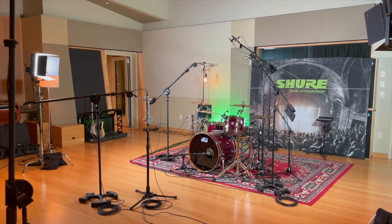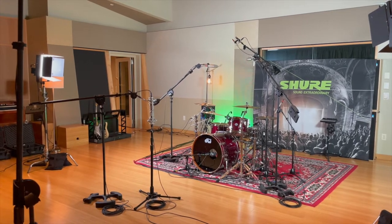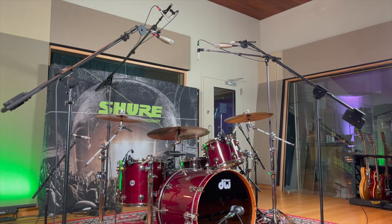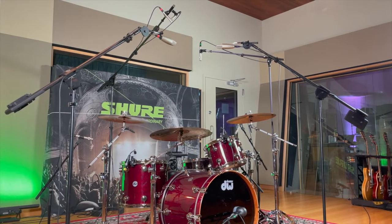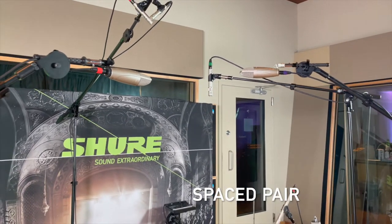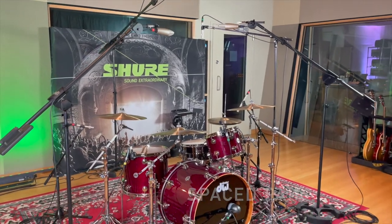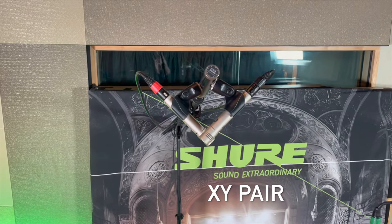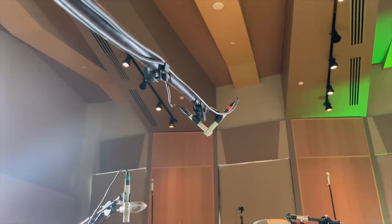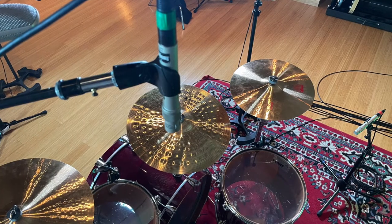When we mic up the drum overheads, there are a couple of setups to consider. Are you miking the cymbals or miking the drum kit? This can change where and how high you position the mics — keep the mics lower if you want more of the cymbals, or higher if you want more of the drum kit. Since it's a stereo setup, you also want to consider what type of stereo technique to use. The first is the spaced pair — probably the most common — where you take a cardioid microphone, either small or large diaphragm condenser, and place them evenly over the drum kit. Another option is the XY configuration, where you place two small diaphragm condensers at a 90-degree angle with overlapping capsules, either in front of or behind and over the kit. This provides a nice stereo image that can also fold back to mono if needed.